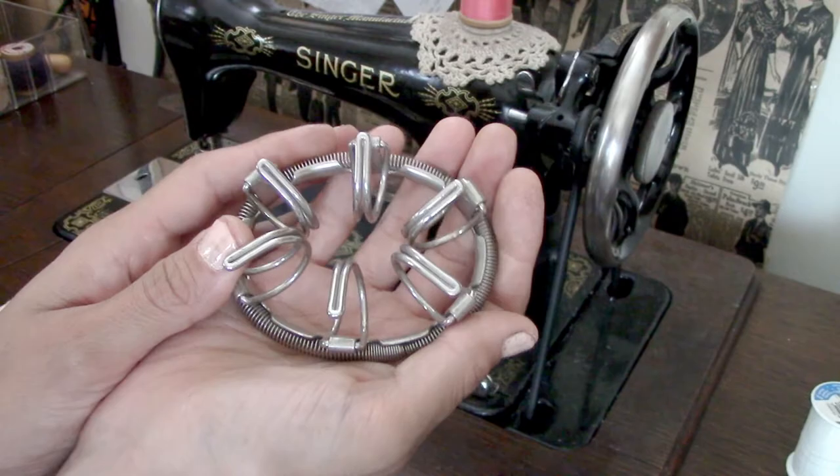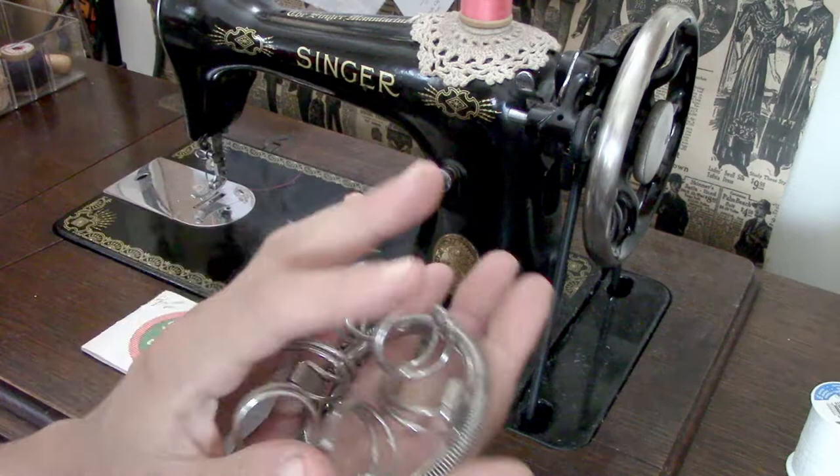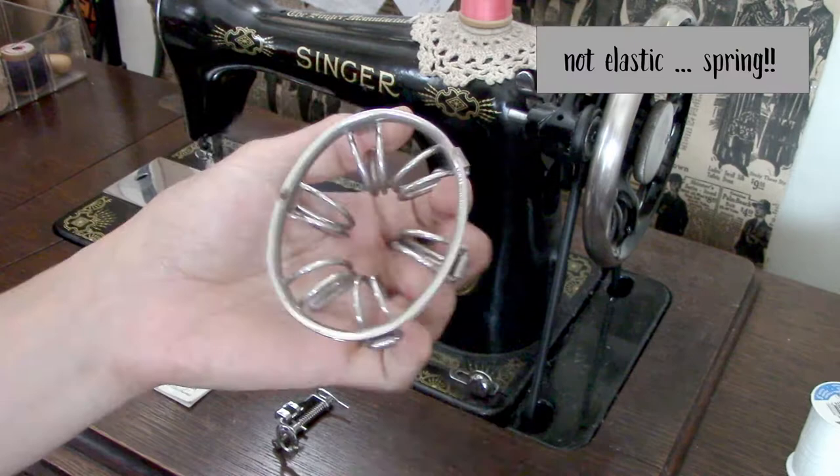I bought this on eBay. It came without a box but it did have the manual, which was nice. Basically this device holds your sock open — the elastic slips off and it holds your sock in place while you use your sewing machine to stitch it back up again.